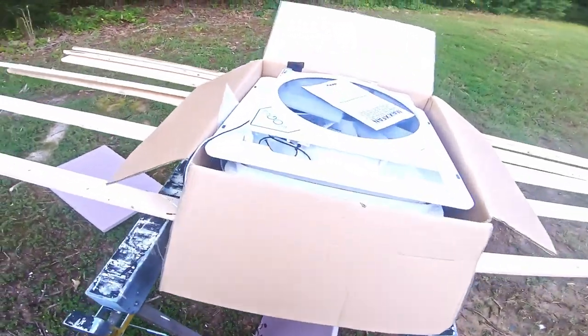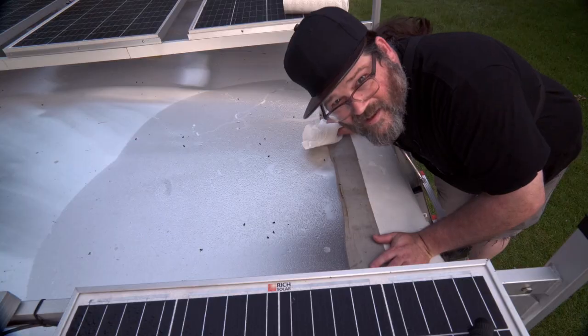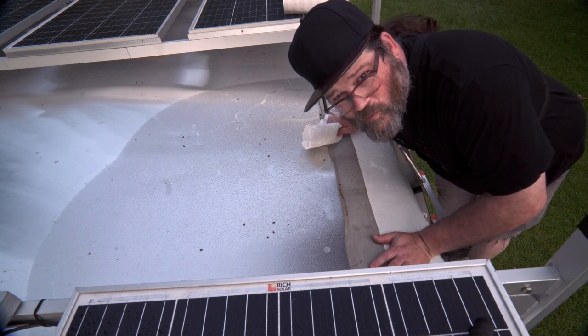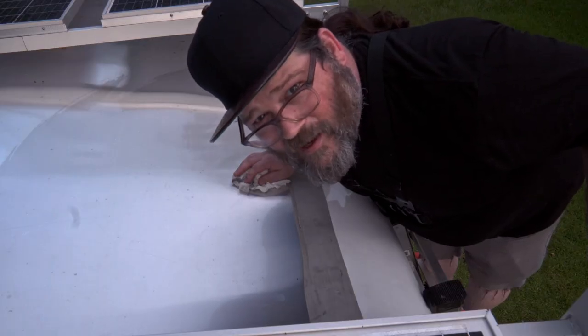This is what we will be installing — a Max Air fan which has to go through the roof of the trailer and into the ceiling of the trailer. I'm going to start by wiping the dew off this roof. Then I'm going to quickly make a template that's 14 by 14 for the hole. I'll check it against the fan to make sure it's the right size, then drill a hole from inside up through the roof so I know the position, trace the template onto the roof, and cut it out with a jigsaw.